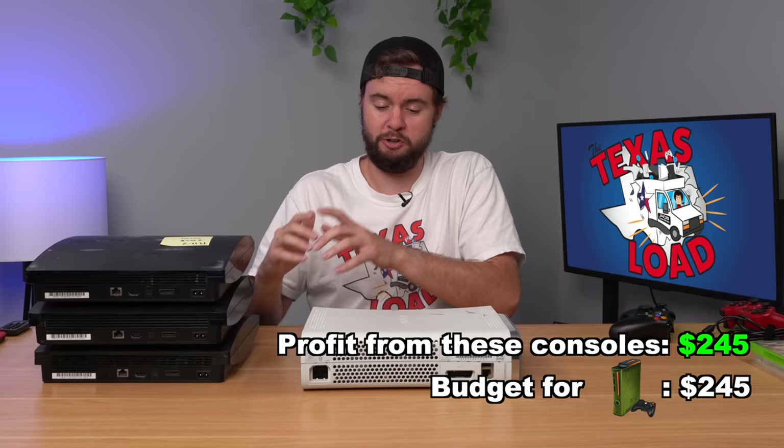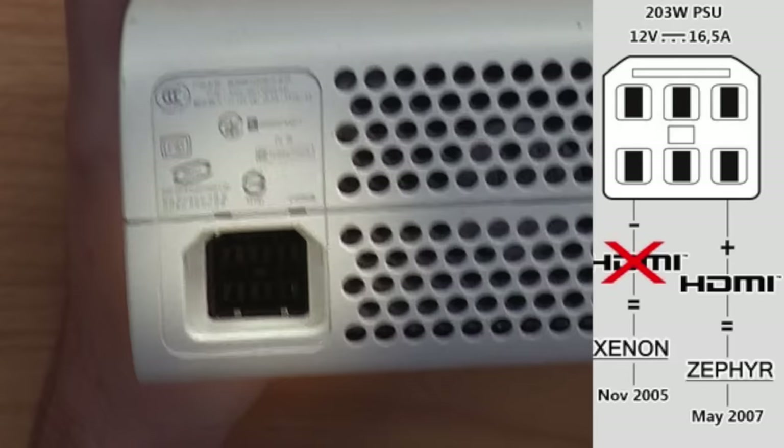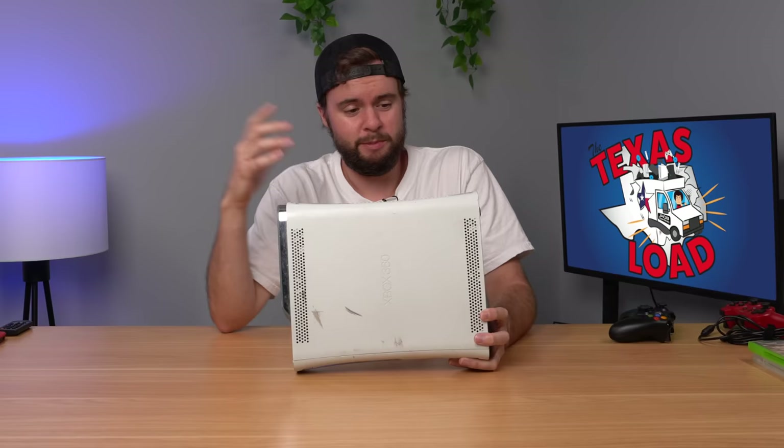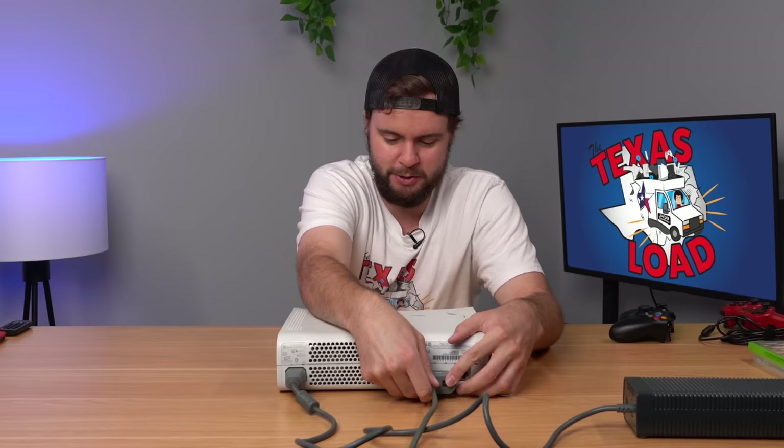Right off the bat I can tell this one's going to be sketchy. It has a service date of 2009 and appears to be a Xenon motherboard, so it probably has red ring. I also discovered there's a bent pin inside the AV port. I'm hoping that doesn't mess anything up, but let's turn this thing on and see if it red rings.